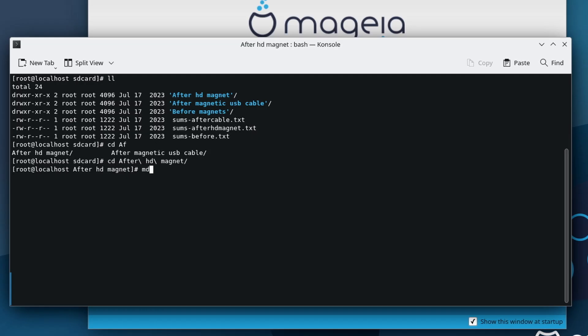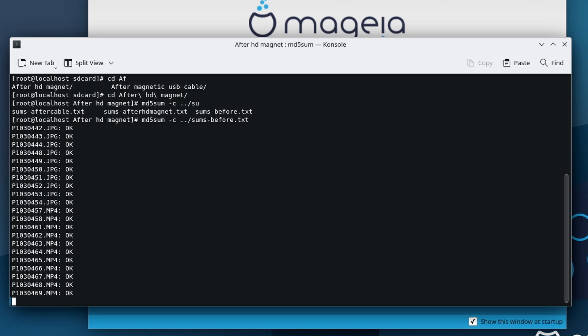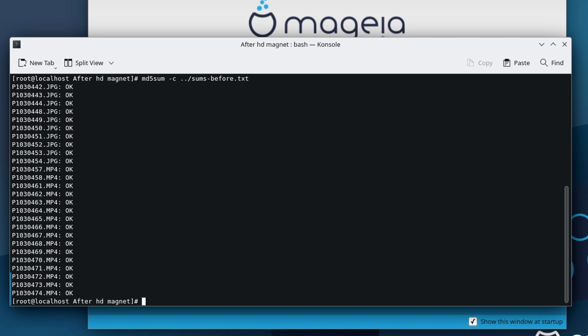While I was editing this video, I wondered why I didn't just use the MD5 sums check function instead of the diff command — that way I wouldn't have to save the sums each time. Anyway, the result is the same.